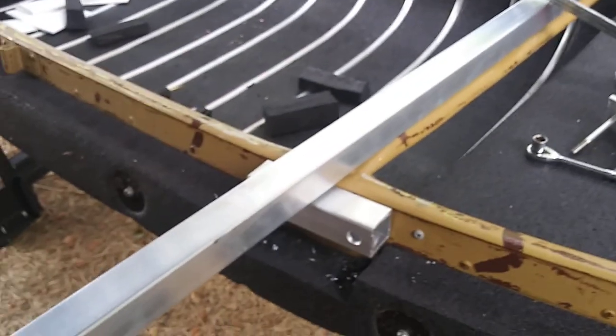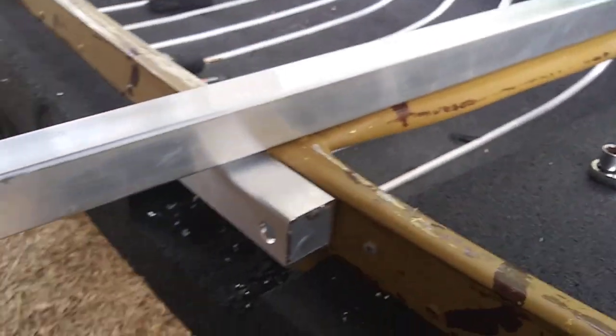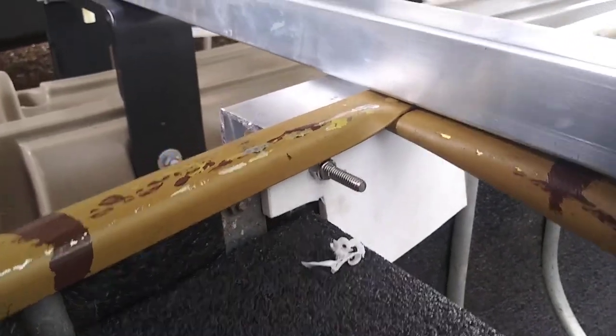Now we've already installed this one. This particular canoe has a metal gunnel, a really strong one. So we didn't put the backing plate on the front side, but we did use a backing plate on the back side, if you'll notice that.